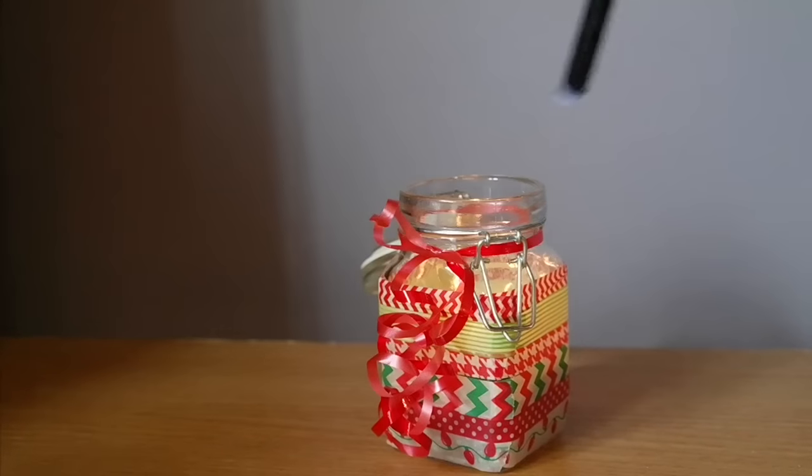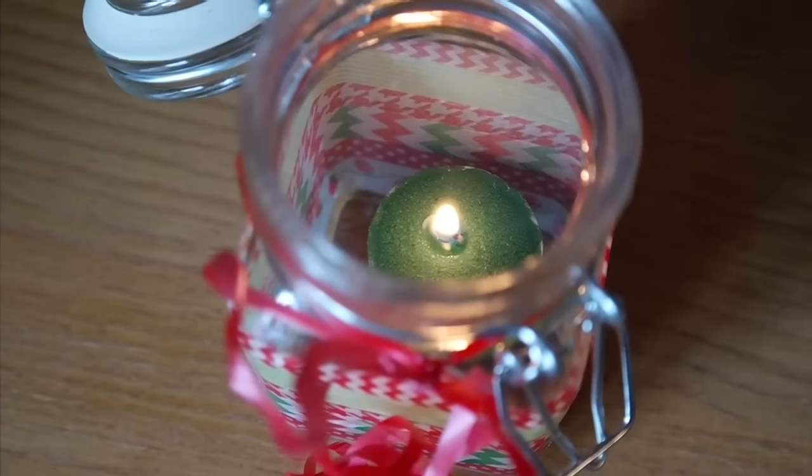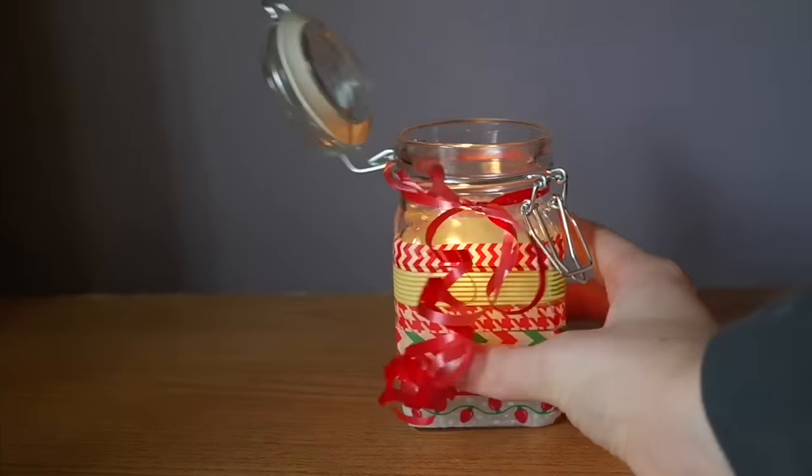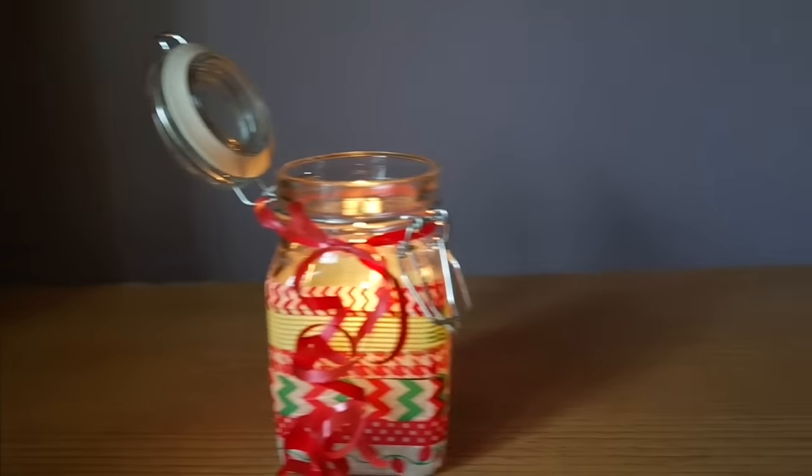And this is it. It's really easy and very cute — plus it's cool because you can still see the light through the washi tape since it's a little see-through, and it's very personable to your own style.